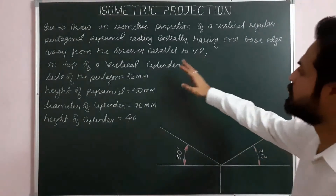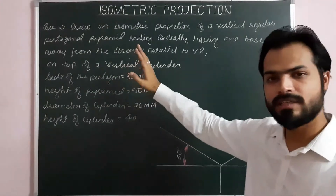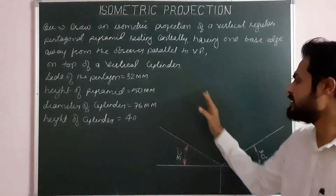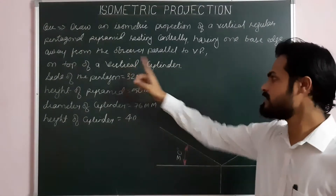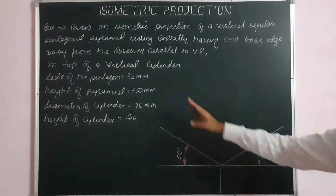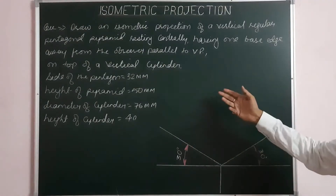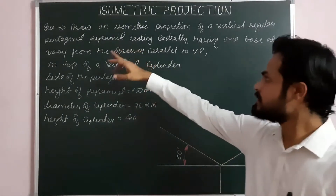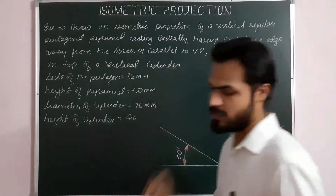Here, the first of the combination is a cylinder — a vertical cylinder. The vertical cylinder means the cylinder is resting on its circular base and the solid axis is vertical. So first we are going to project the cylinder, and then we will decide how to place the second solid — pentagonal pyramid — on that cylinder. So first is cylinder.